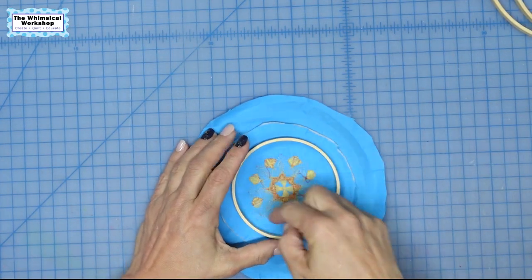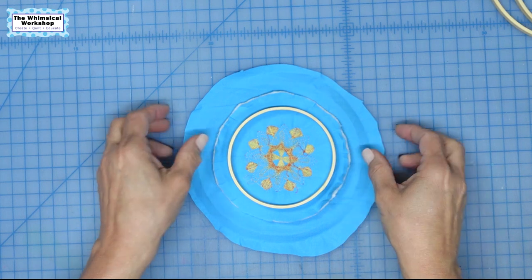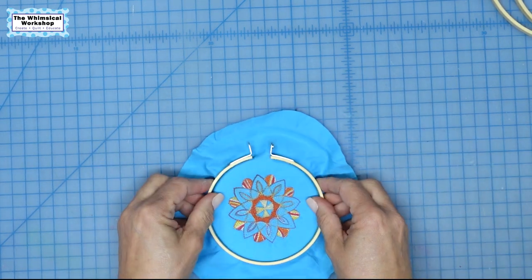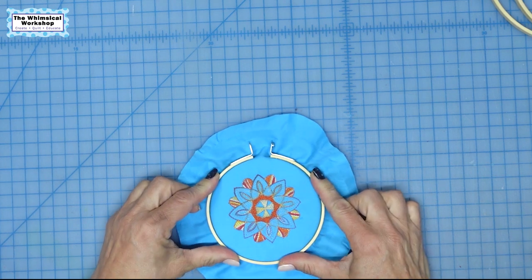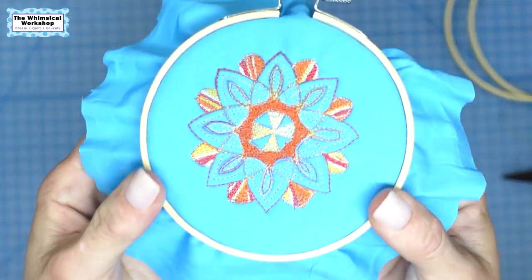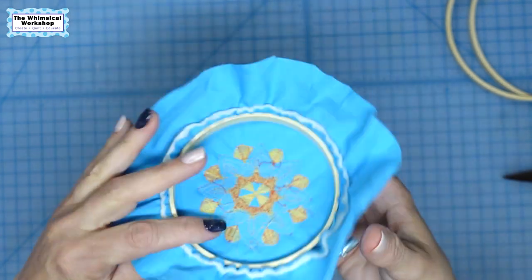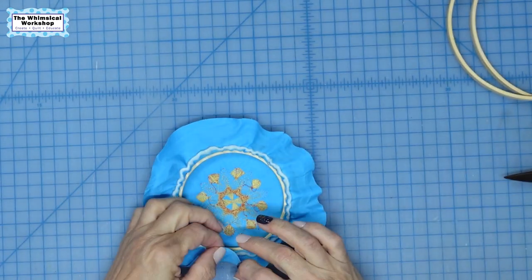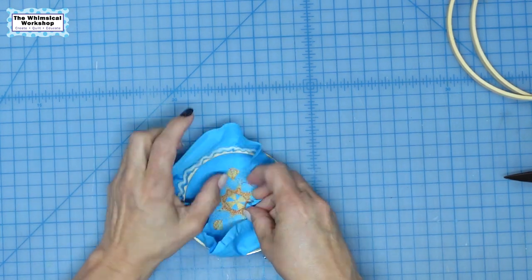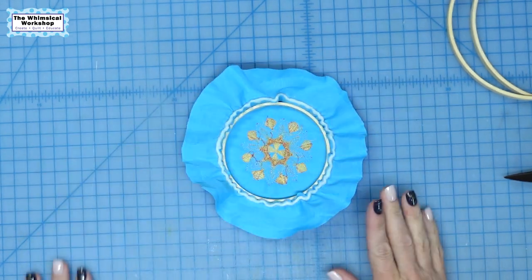I traced the design on here and cut it about a half inch bigger — you can see it's kind of rough. That's so I can put the frame on the inside how I want it, make sure it's centered, and there is our little mandala in its frame. Now I'm going to create this like a yo-yo — I'm going to tuck under the edge and do a running stitch all the way around, then pull it tight around the frame to finish this. Let me get a needle and thread and show you how to do that.